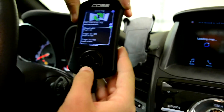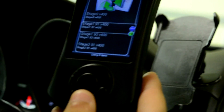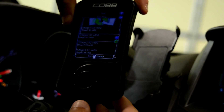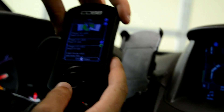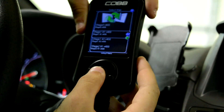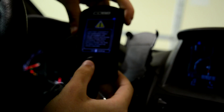This is where you want to choose your stages. The Fiesta has three stages. Stage one is an access port, a high-flow air filter, and a rear motor mount. Stage two is all of that plus an intercooler. Stage three is all of that plus a high-flow downpipe and an exhaust. For now I'm going to put stage one for 91 octane gas. Press that and it'll warn you that you need a battery charger — I never use one.